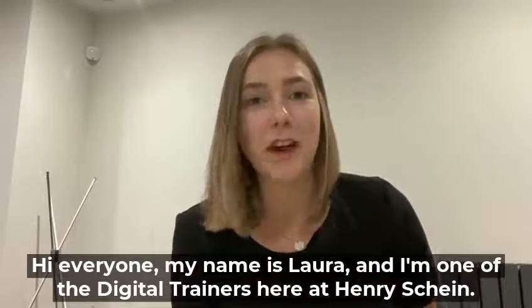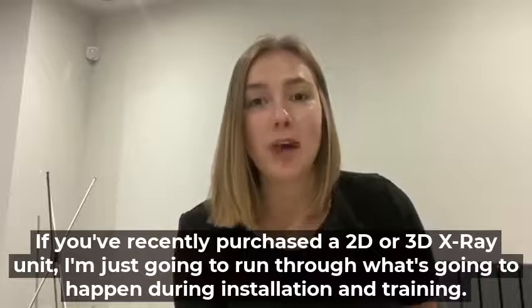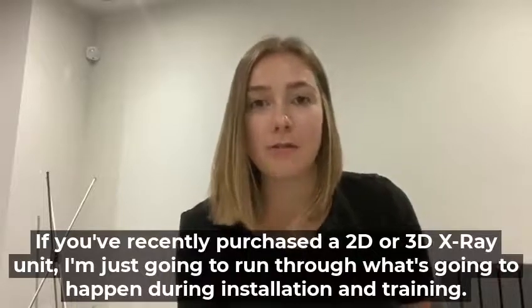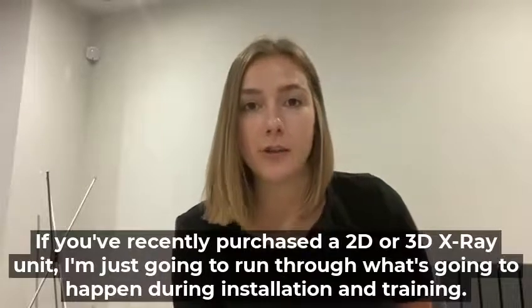Hi everyone, my name is Laura and I'm one of the digital trainers here at Henry Schein. If you've recently purchased a 2D or 3D x-ray unit, I'm just going to run through what's going to happen during your installation and training.